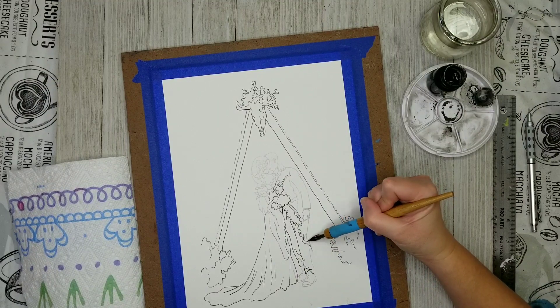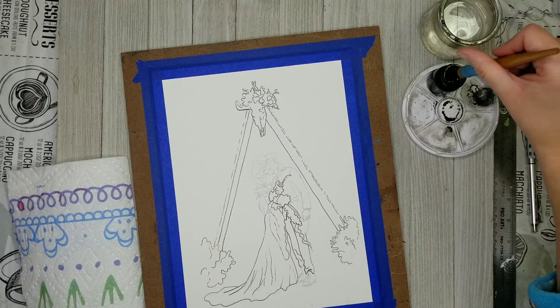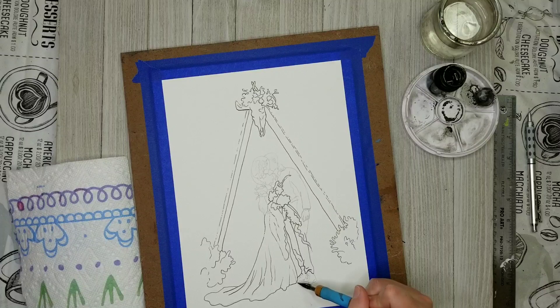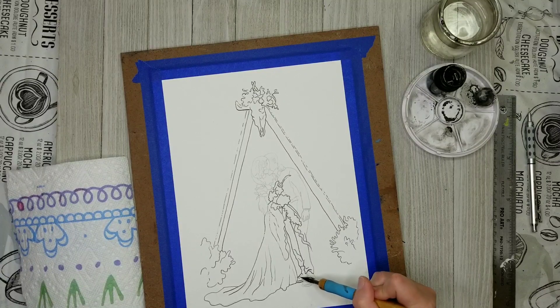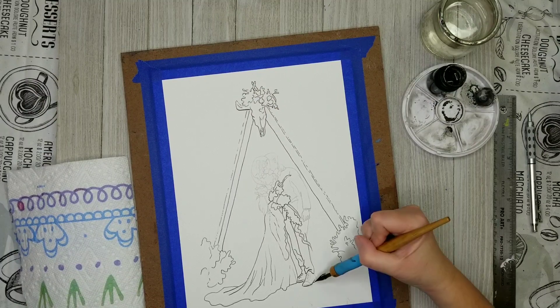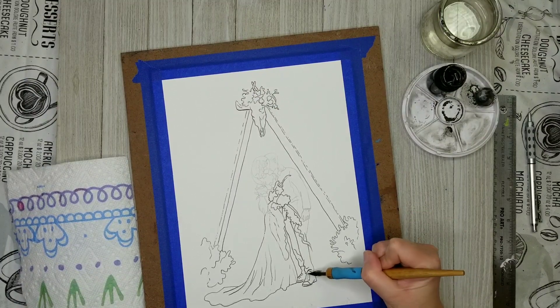I'm trying to be very careful with the florals — those are, of course, very delicate shapes. So I'm trying to leave those lines very light and wispy as much as I can. And then when I get down to things like shoes or the pants of the groom, I don't have to be quite so careful — I can just use some nice bold lines.